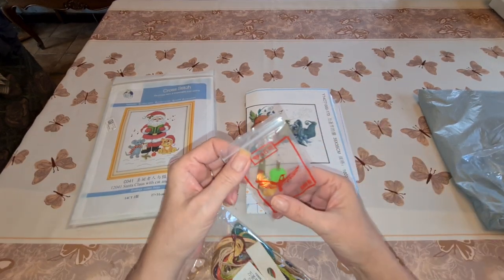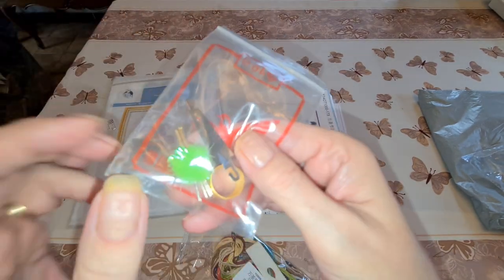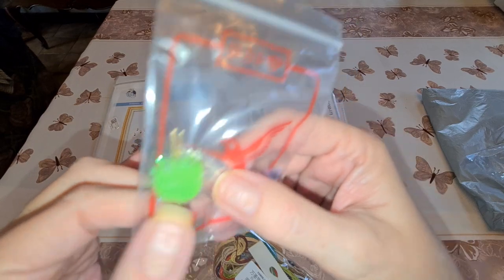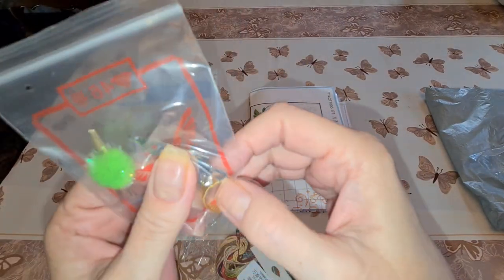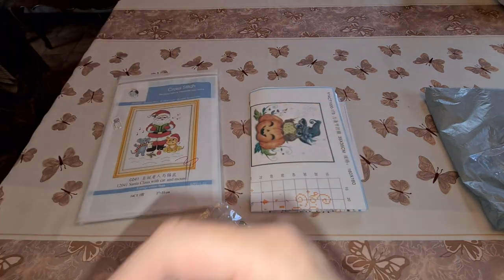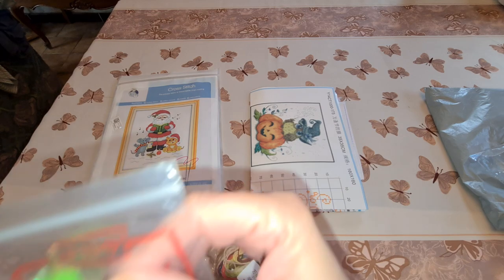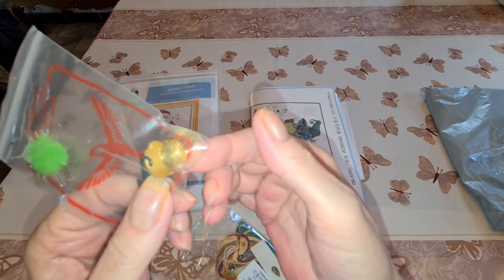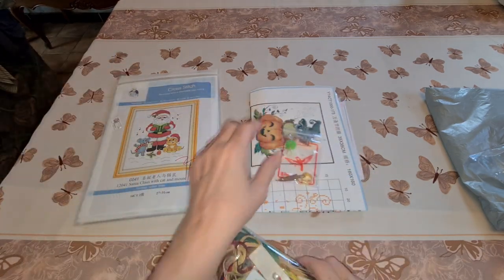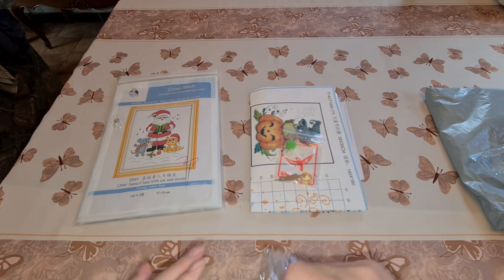They sent us some needles stuck in a little fluffy ball — I love that. There's also a thread threader for your needle, five needles total, and a little thimble thing to put on your finger so when you're pushing the needle you don't get a sore finger. This one looks a bit different with the thread.